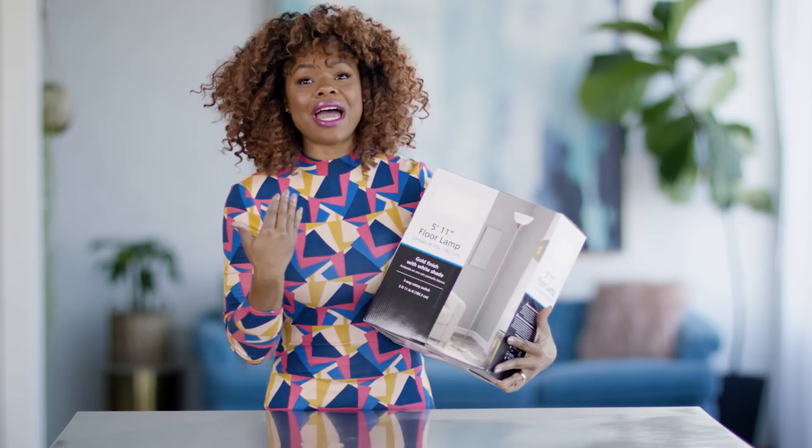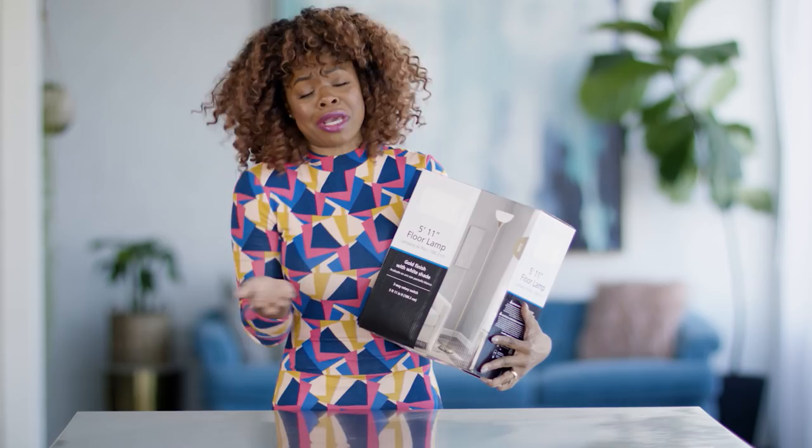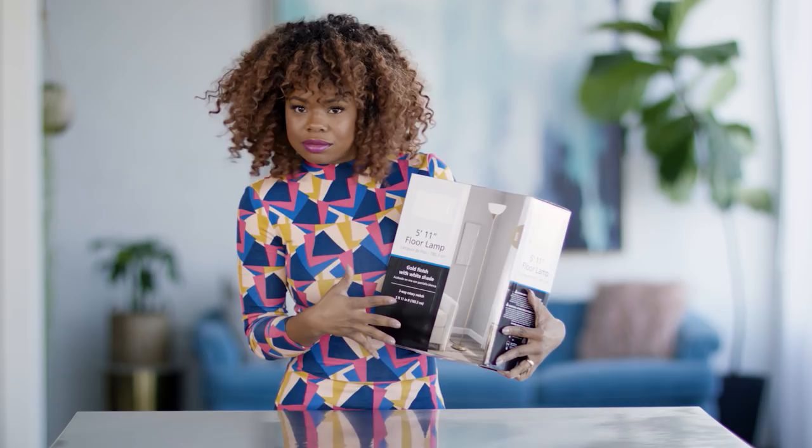Alright guys, you have seen this lamp everywhere. You literally can get it for under eight bucks — it's a staple in a lot of college rooms, maybe even in your home. But today we are going to jazz it up.